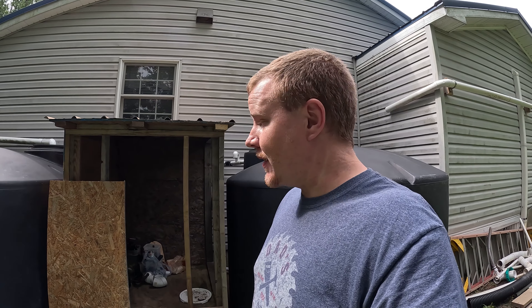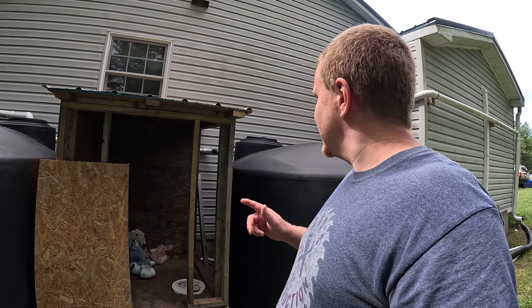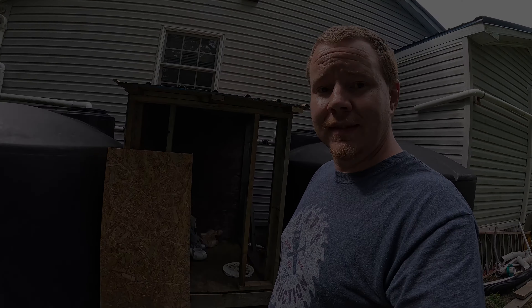Welcome back to Not So Grand Garage. Out of the shop and figured I'd give you a quick update on our rainwater system. It's been a long time since I've done anything on it, and that's because it's been a long time since I've messed with it. So let's get right into it.